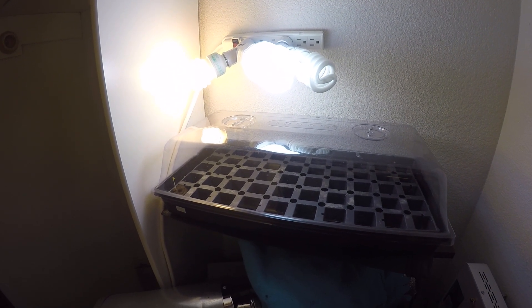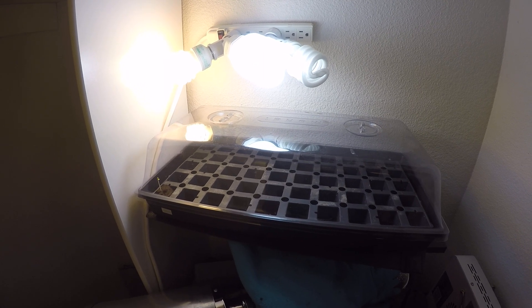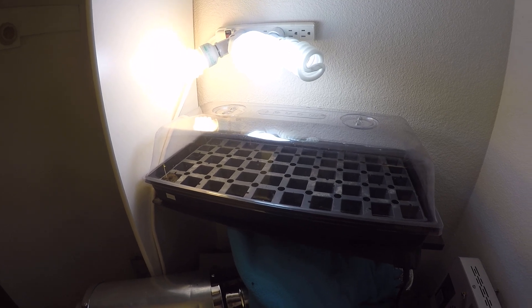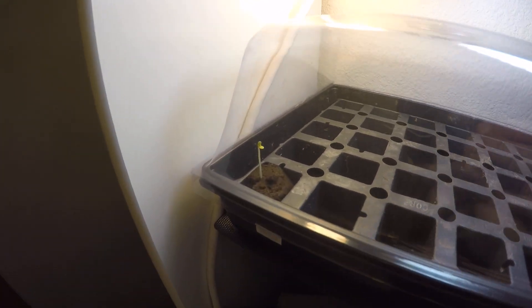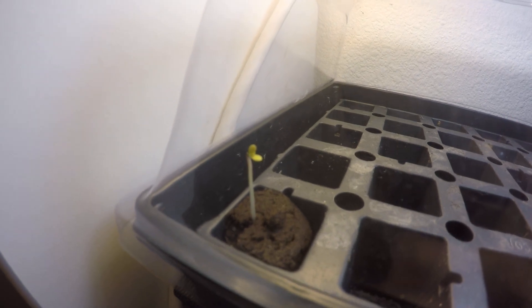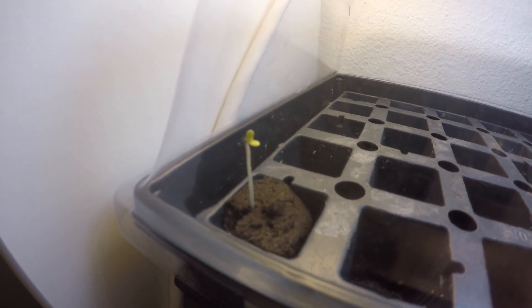Hey everyone, Grow Organ here again, just giving a quick status update on the seeds and what's going on. I came in this afternoon — I probably should have checked on it this morning — but I waited until this afternoon to see what was going on. And look at what has already sprouted above the surface. You can see it's not a super dark green, it's actually kind of yellow.